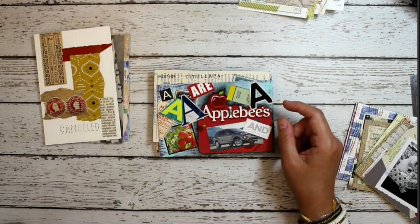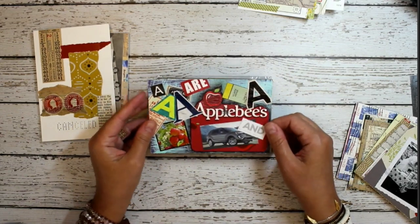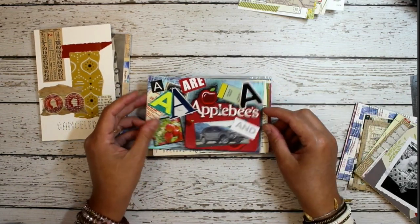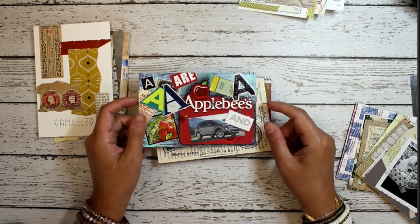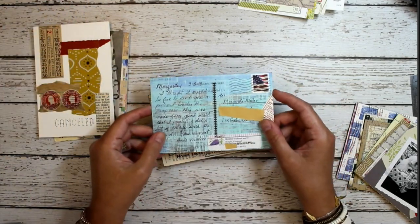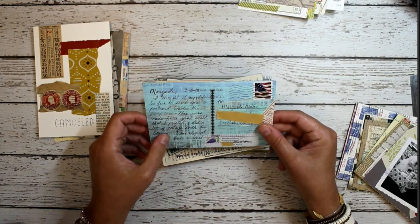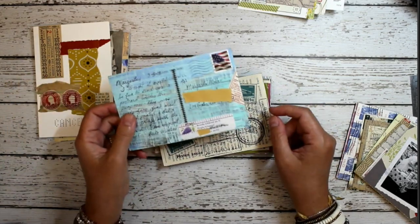My friend Rhonda just has a postcard with everything that starts with the letter A, which is very clever. On the back, it looks like an old postcard that has just been painted over on the other side. Interesting.